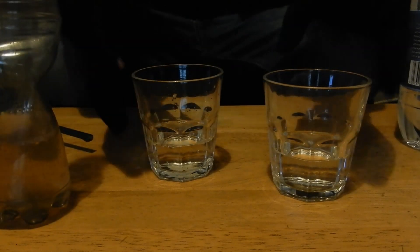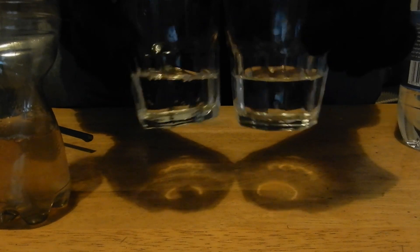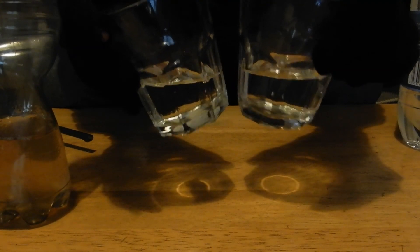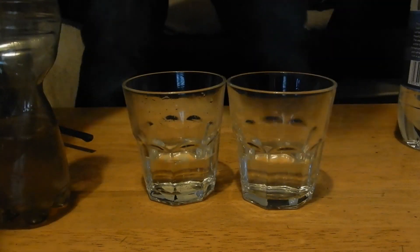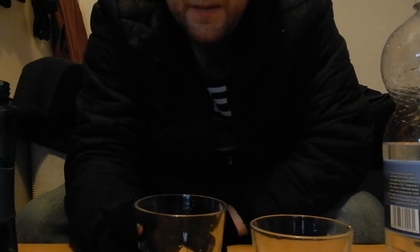Put that there. They look almost the same. Now for the big test. Here we go. Normal water — as you'd expect. And river water, filtered.